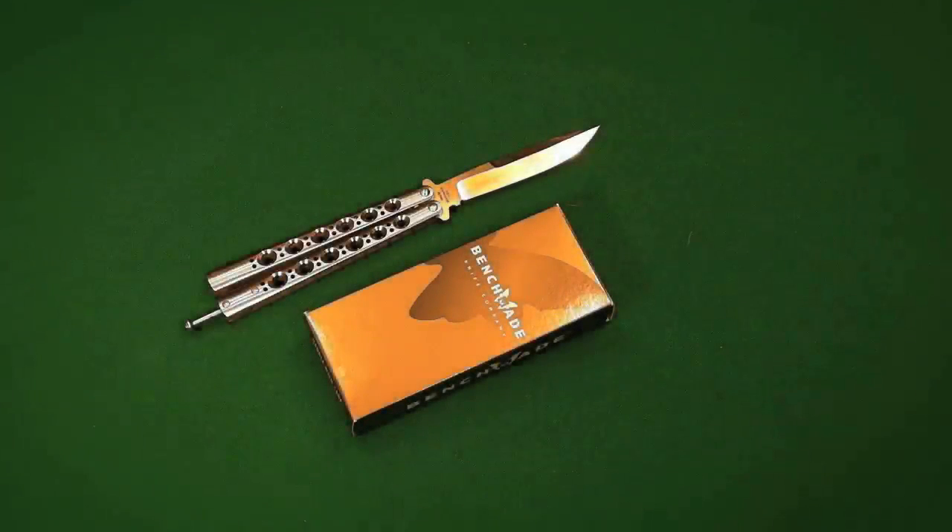Hello everybody, Cal the Nation here today with another video. As you can see, I have my Model 42 back put together. A couple weeks ago I showed a video where my 42 was taken apart, because it was getting ready to be shipped out to Benchmade — my tang pin was very, very loose and is now fully tightened up.